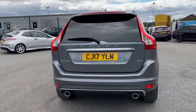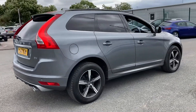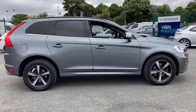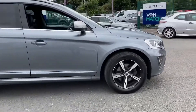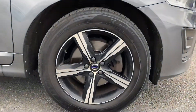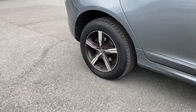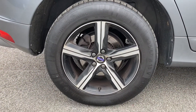We'll look at each individual alloy wheel for any damage before we proceed to the interior, where I'll show you some of the gadgets available on this particular model. First off, let's take a look at the offside front alloy — as you can see, it does appear to be in good condition. Now let's have a look at your offside rear. Again, it does appear to be in good condition.